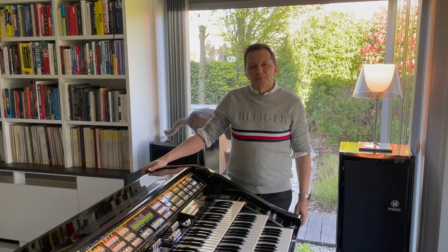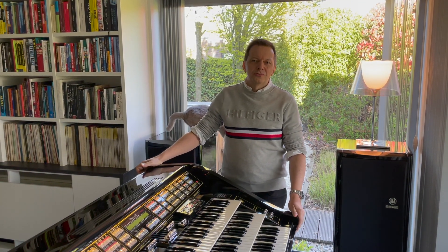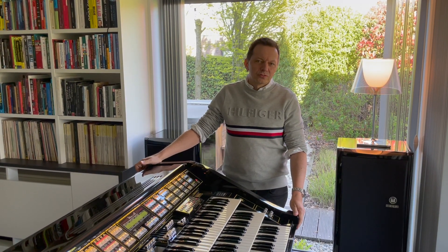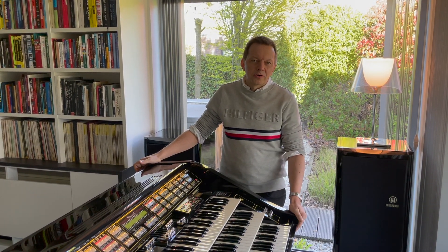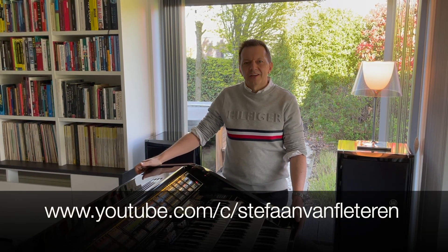I hope you enjoyed the explanation, but of course you can enjoy the instrument the most if you listen to it. So please subscribe to my YouTube channel — I post a song every week and there you can discover more of the sounds of the instruments. Thank you, have a nice day and bye.